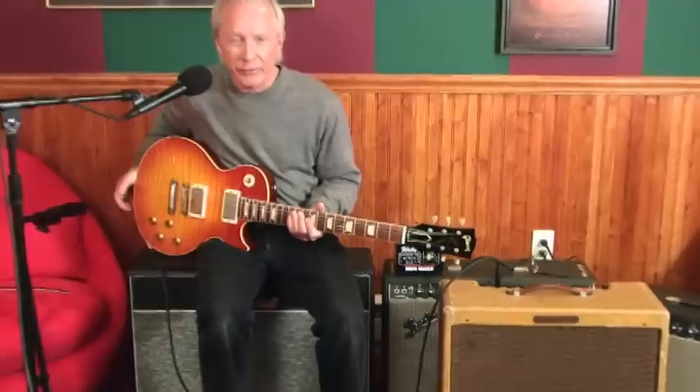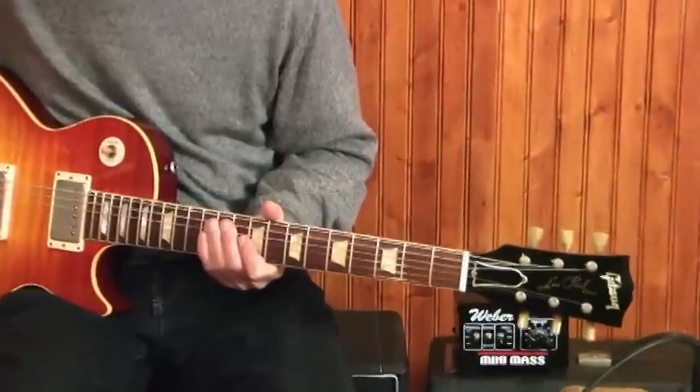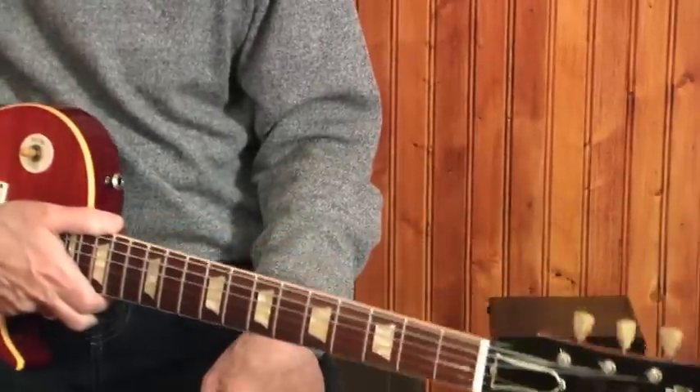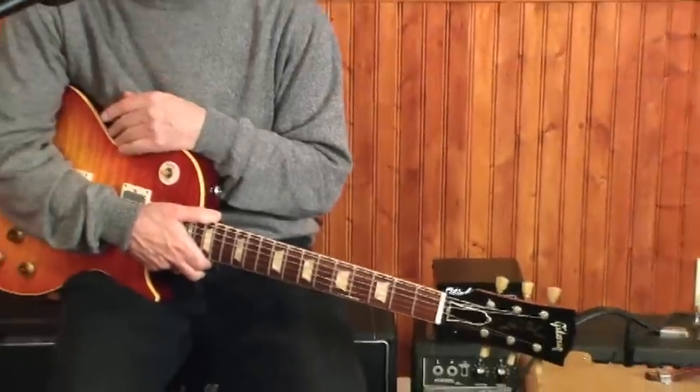The guitar I'm using is a 2004 Historic, but it's not just a run-of-the-mill Historic — it's a Real Feel for Music Machine, which means it has a real '59 neck, which most of the stars don't. Double white PAF in the front, Zebra in the back, original ones.